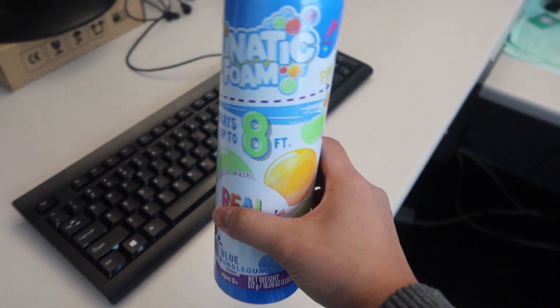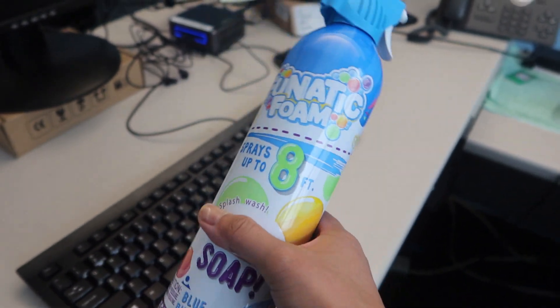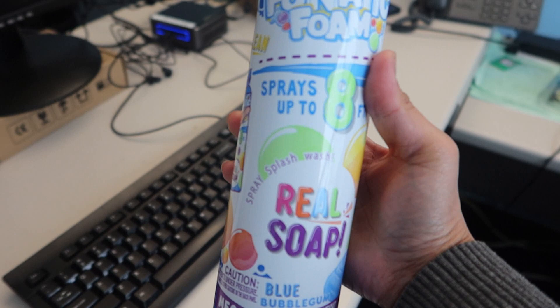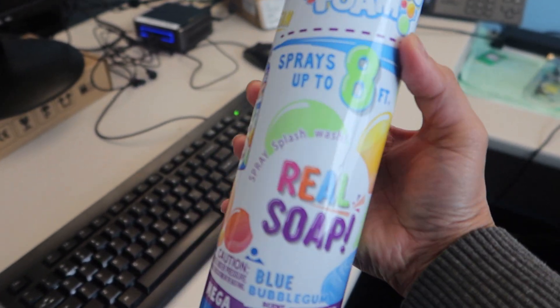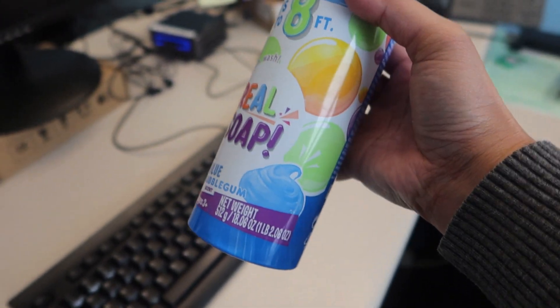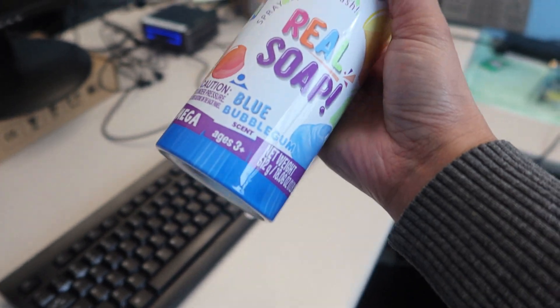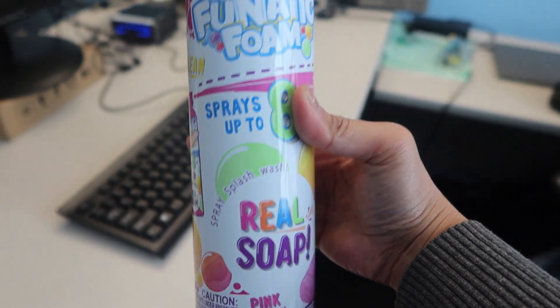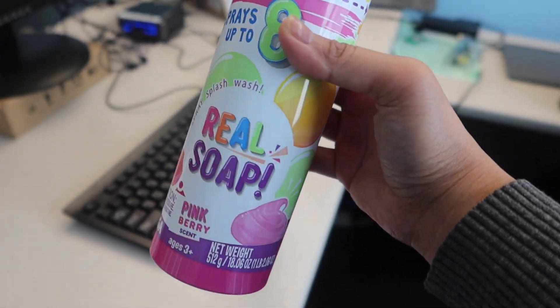We have this really cool and funny soap called Fanatic Foam, and this would spray up to eight feet for some reason. This is real soap with a really unusual scent — this one is blue bubblegum, and I have another one here that is pink berry.